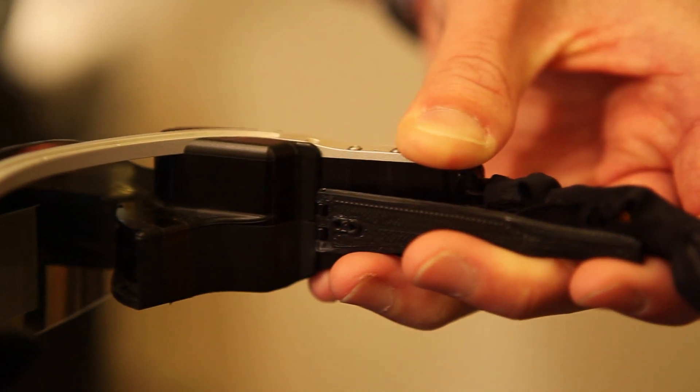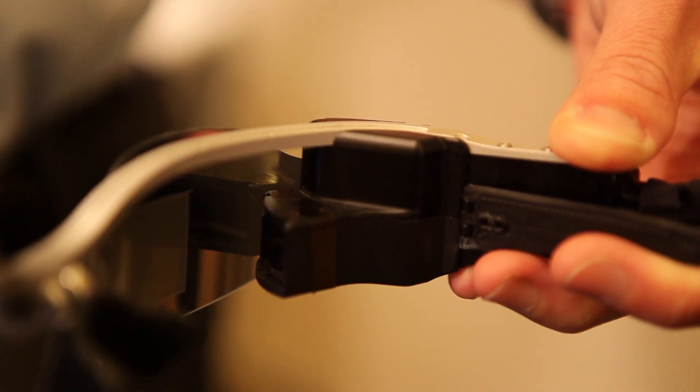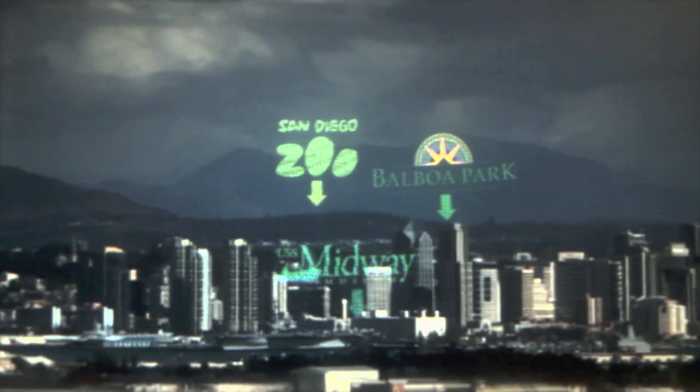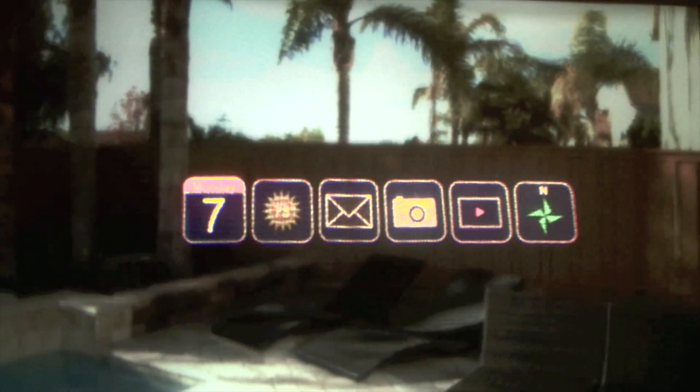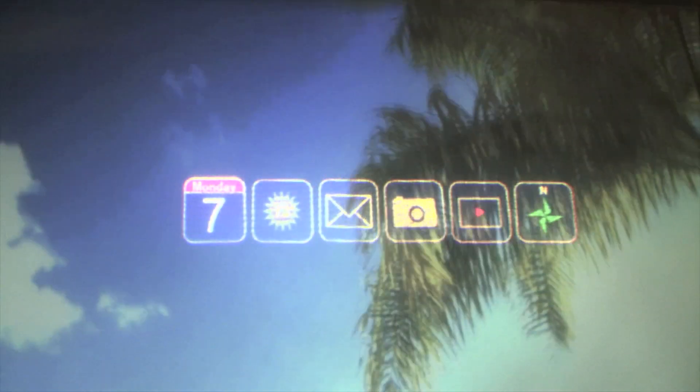If you want a mobile application where you just want to put some email content, text messaging, Facebook, that kind of thing on and walk around, then we can do a glanceable display. If you want something much more immersive for gaming, for movies, or for augmented reality in the future, then we move to a transparent display which allows you to give information anywhere you want to look in a 90-degree field of view while still being able to move around and be mobile.